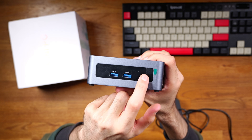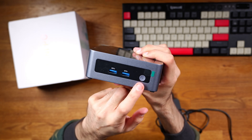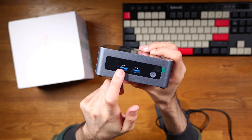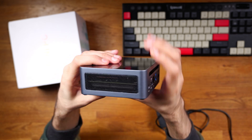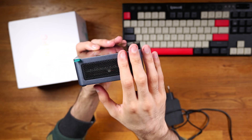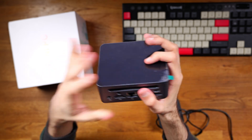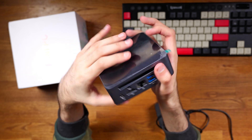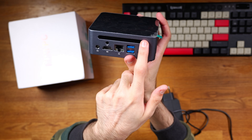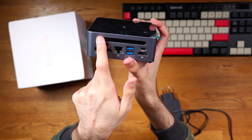On the front you do have a power button — it's clicky and feels nice. You've also got two USB 3 ports at the front. On each side you have intake vents with a mesh covering that suck in air from the sides, and then there's an exhaust on the back as well.